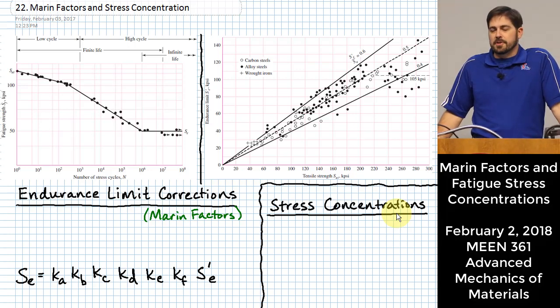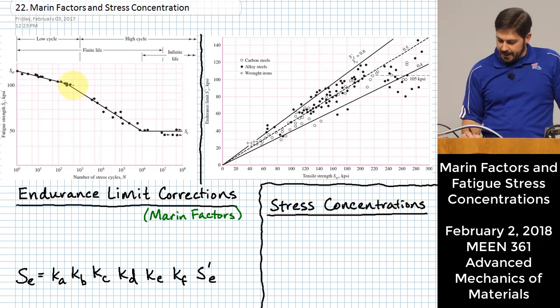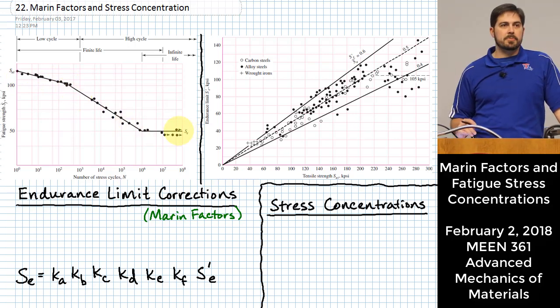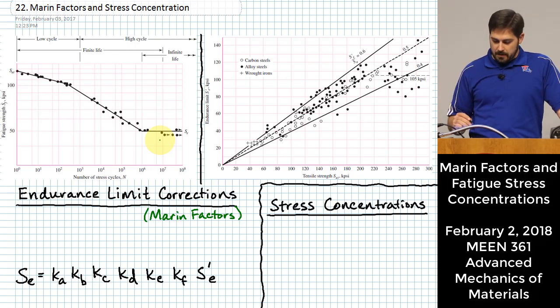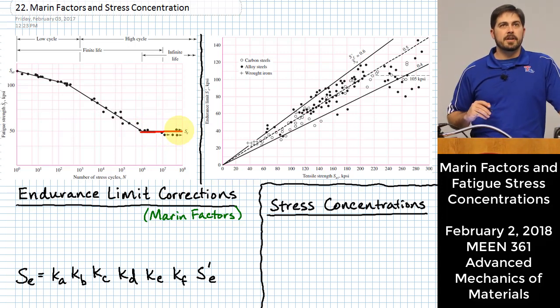As we left off last time, we started talking about fatigue. We had a chart giving us fatigue strength as a function of number of cycles. The data points shown are fairly typical for steels — the shape of this curve is fairly consistent among the family of steels. We defined a few things, including the endurance limit: the level at which any stresses below that would predict the part lasts forever.